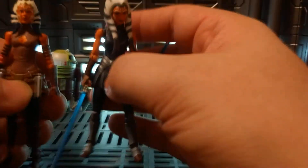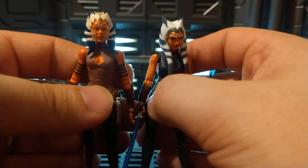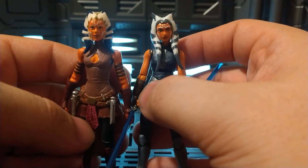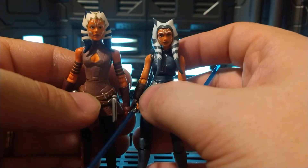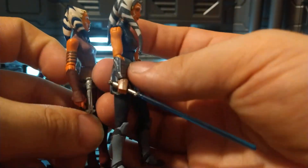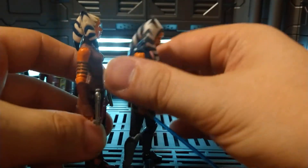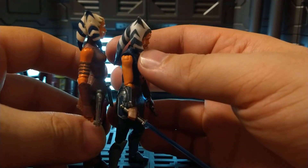This is her other vintage collection counterpart. As you can see, there's much to be desired with that head sculpt. It's lit in nowhere near as good — there's no comparison. This one is all one molded piece, while the new one is two separate pieces. It's two different points in her life. The old one is a little taller it looks like.